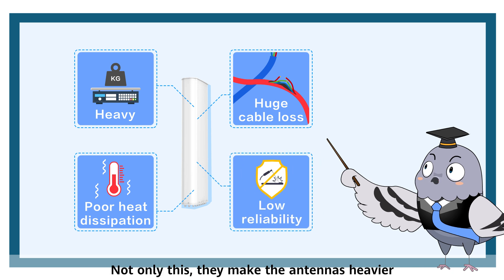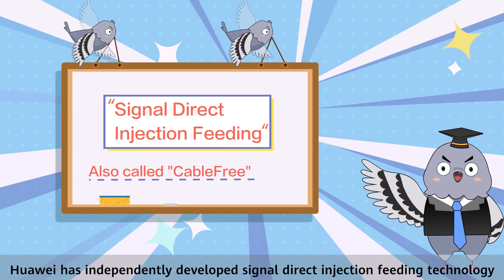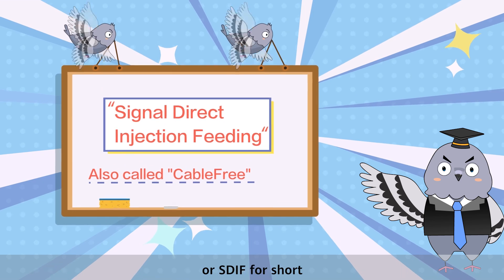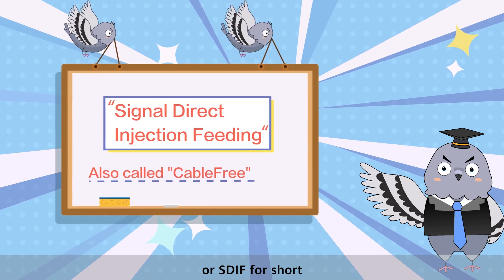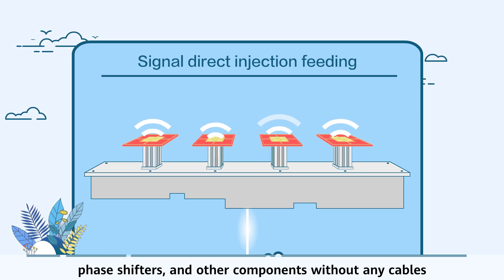Not only this, they make the antennas heavier. Huawei has independently developed Signal Direct Injection Feeding Technology, or SDIF for short, to connect the dipoles, phase shifters and other components without any cables.